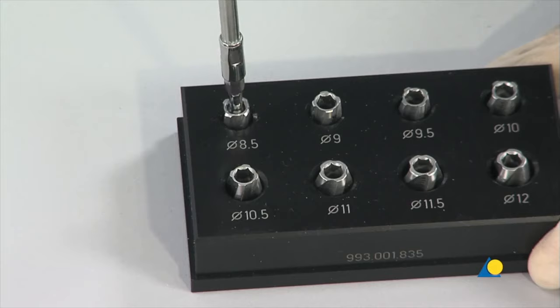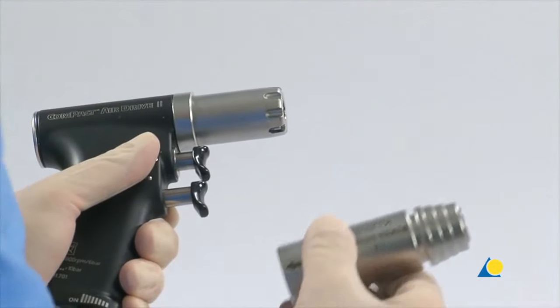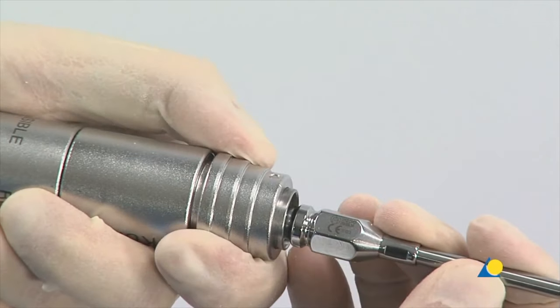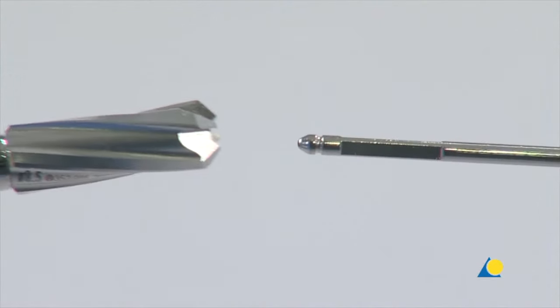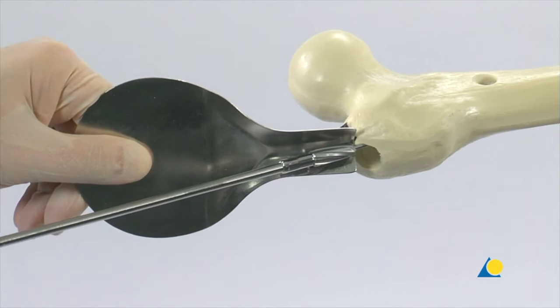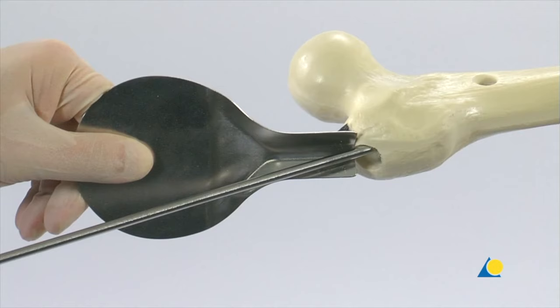Reaming begins with the 8.5 mm reamer head. The reamer head is attached to the flexible shaft. The compact air drive with the attachment for medullary reaming is now employed. By pulling back the ring on the quick coupling, the attachment is opened and the flexible shaft can now be inserted. The reaming assembly is guided over the reaming rod. During the reaming process, the reaming rod is held precisely in the axis of the femoral shaft by the assistant, using the holding forceps to prevent the rod from rotating and the reamer from jamming. In clinical practice, the tissue protector is used during the entire reaming process.